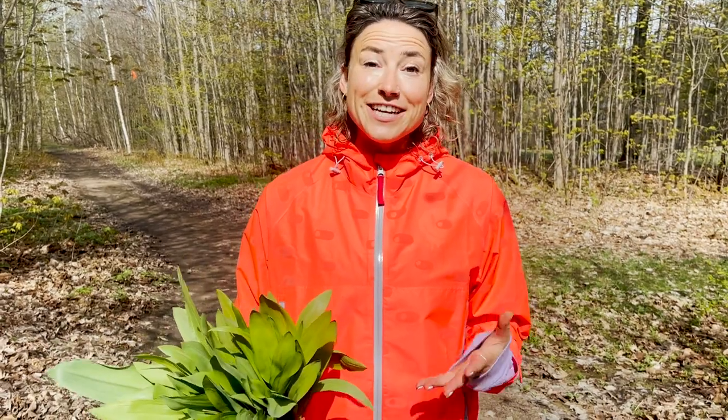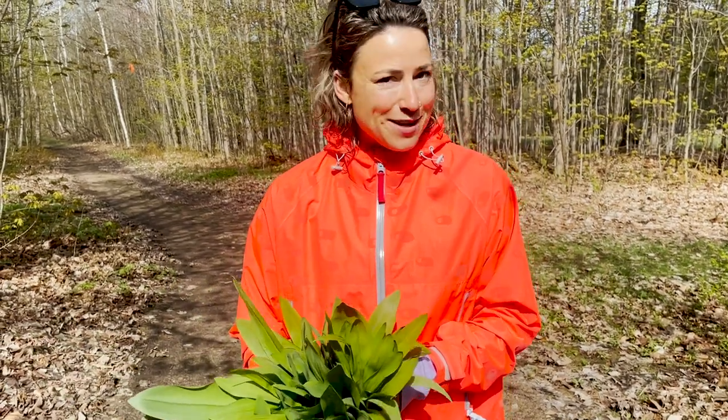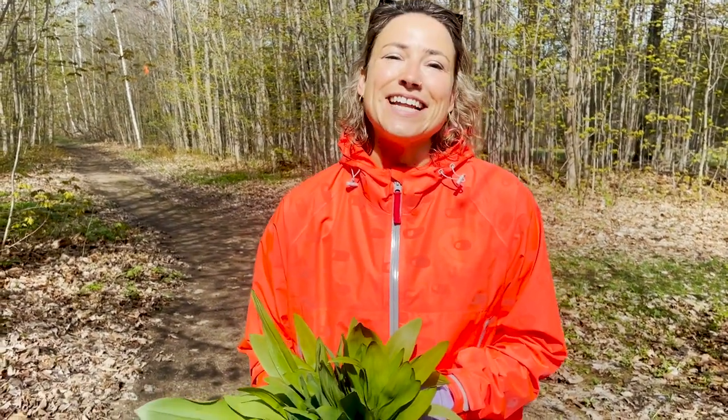All these garments from Cleverhood are Bluesign and WRAP approved, which is really the gold standard when it comes to ethical manufacturing — but I'll let you do further research on that. For more information about these jackets check out Cleverhood's website, and of course for more gear review videos check out the other videos on this channel. Until next time, be safe on the roads and don't forget to get out there.